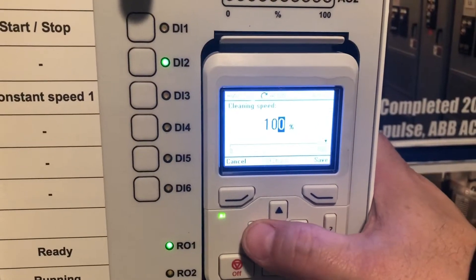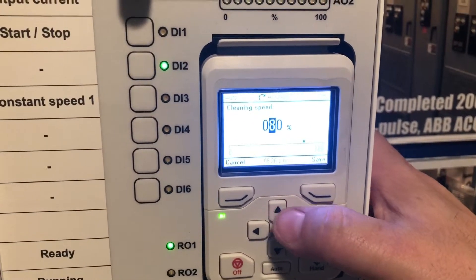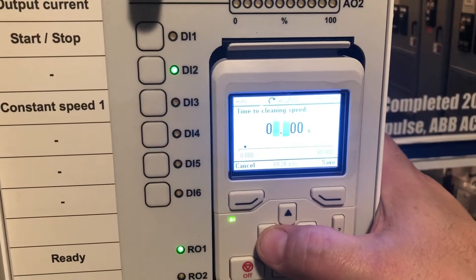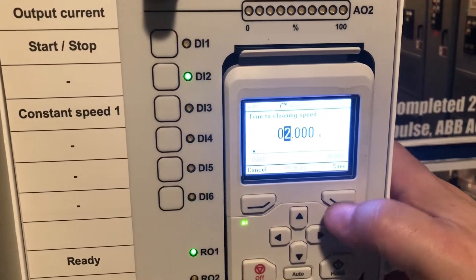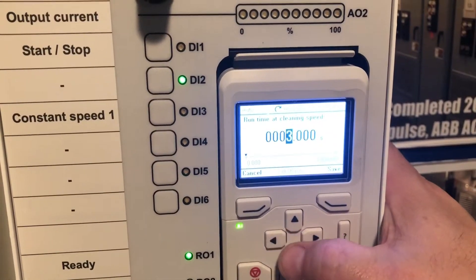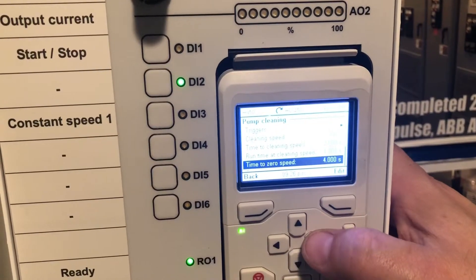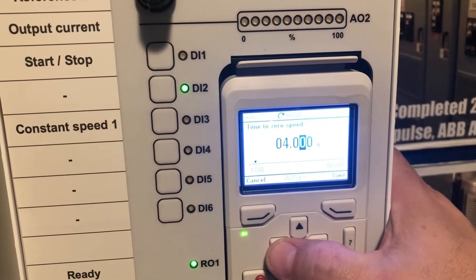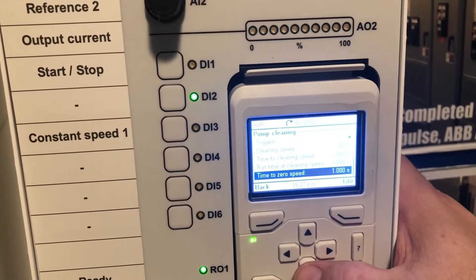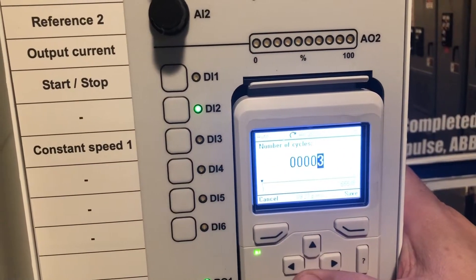We're going to change the cleaning speed to 80%. The time to cleaning speed will reduce down to 2 seconds for this video. We'll do the same for the run time — actually, we'll make it 1 second.